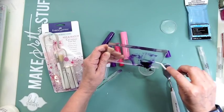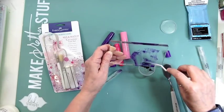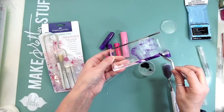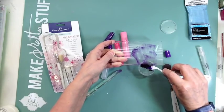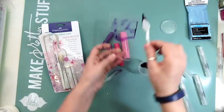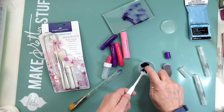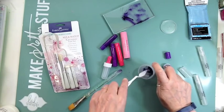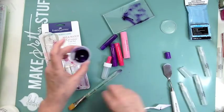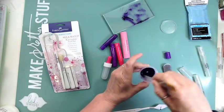I want to do some with just gelatos and water to create a mist, but gelatos is kind of paint in a stick. So I want to try using some different mediums and add them in to see what we can get. I don't want to add a lot at once because you don't want to make it too watery and then have it not work.